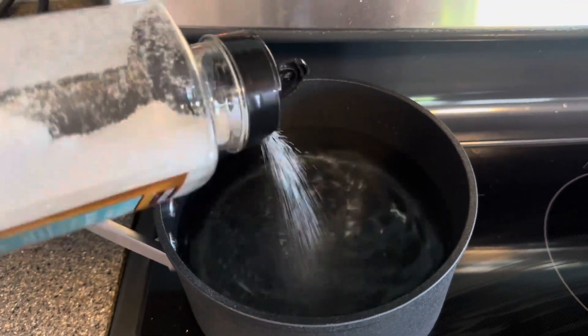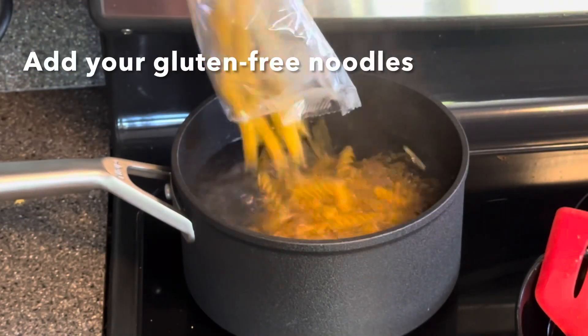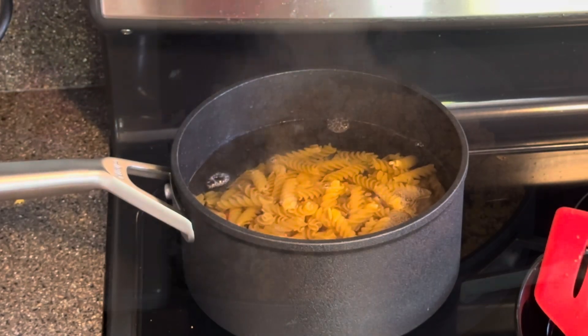Next you're going to want to boil your noodles. Go ahead and add some salt, get the water boiling, and add your noodles. I prefer gluten free because otherwise I get sick.